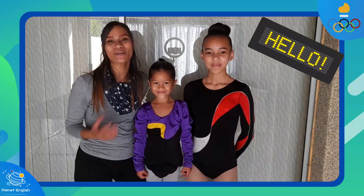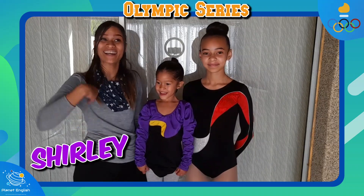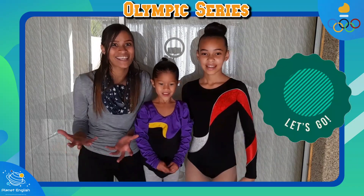Hello everyone and welcome back to our Olympic series. My name is Shirley, and this is Tatiana, and I'm Kayla. Today we will be practicing some gymnastics to prepare for the Olympic Games. So stay tuned to learn some fun facts and let's get started!